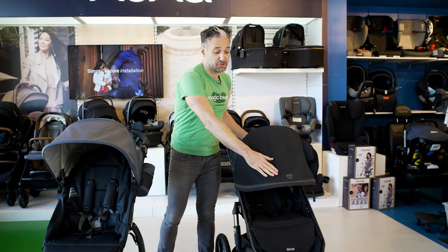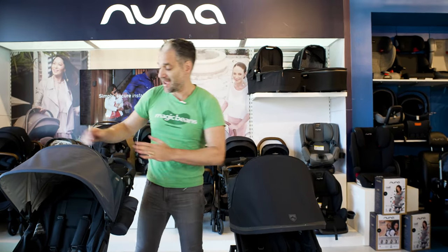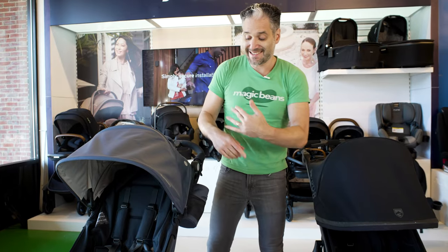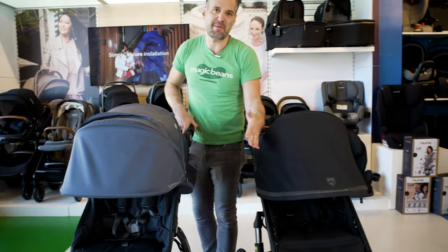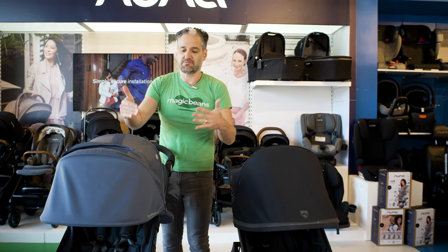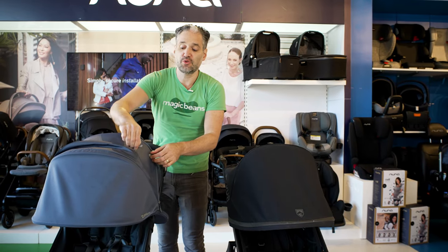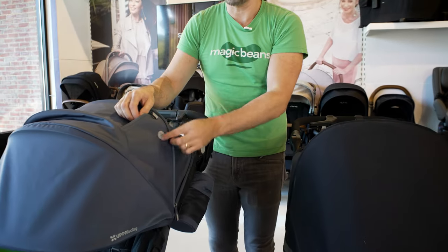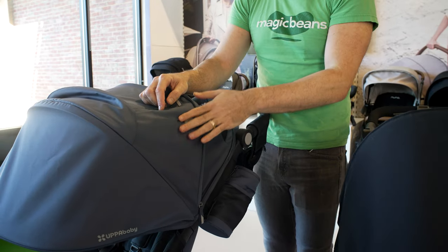This is the full canopy extension on the Bob All-Terrain. The Ridge has an extendable canopy that extends down, and even in the extended position they go about the same — so the extendable canopy doesn't go much further than the Bob's. The Ridge also has a really cool little pocket where you can put your wallet or cell phone, and earphone cables come right out of the canopy — it's just a really nice little touch.